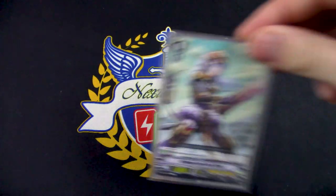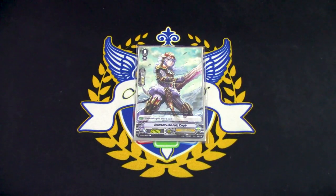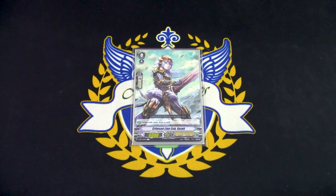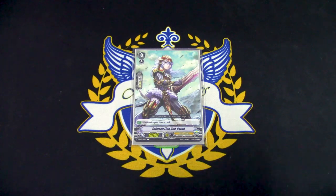Going right into the deck profile with our starter, it's going to be Crimson Lion Cub Kirif, just because we're running Ezel, so we want to have that Ezel Superior Rider starter, and also the plus one from its Roto Pawn draw card is still really good, so this is going to be our starter for the deck.